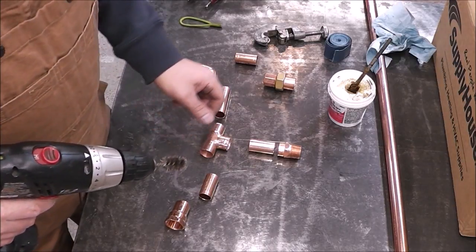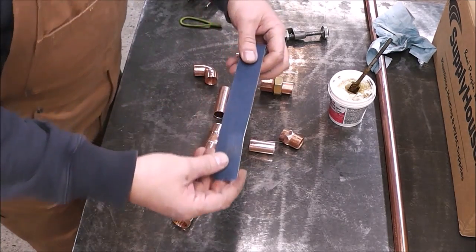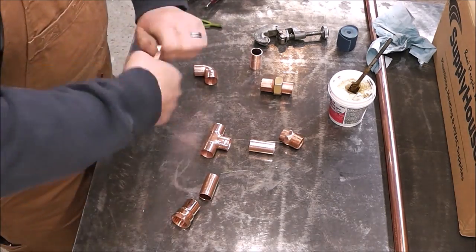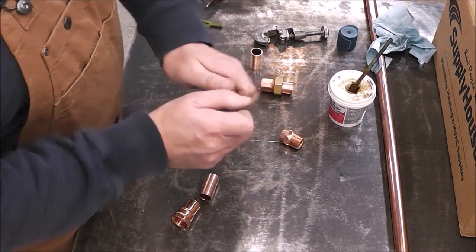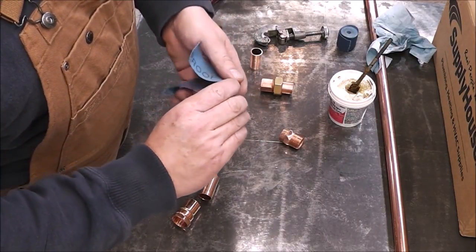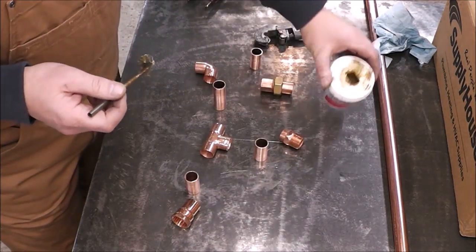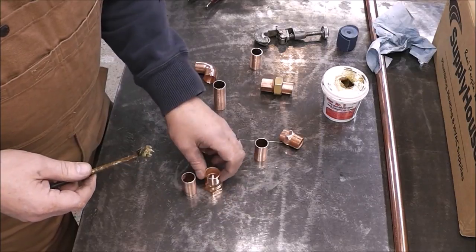Making sure that your fittings are extremely clean is the key to having a good solder joint. I use a piece of emery paper to clean up the pipe. They make tube brushes that fit over the pipe — similar idea to the fitting brush — but I never had good luck with those; they seem to wear out really fast. Now that the fittings are clean, we just wipe on some flux paste — put that on the fittings and on the pipe. You don't have to go too nuts with it, just coat it evenly.